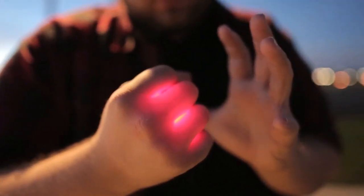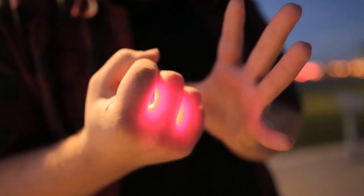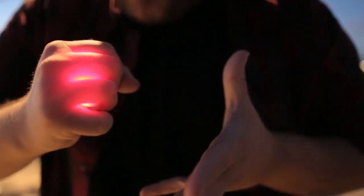Hey everyone, Kyle Merle here, and this is Magma. So what is Magma? Magma is a utility device that allows your hand to glow in a superhero-like fashion. No thumb tips, no pulls, no strings, no magnets. You can perform this naked.